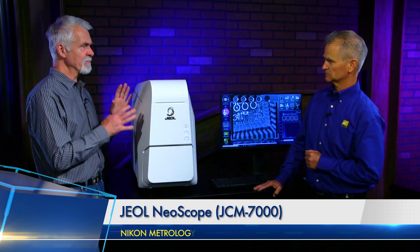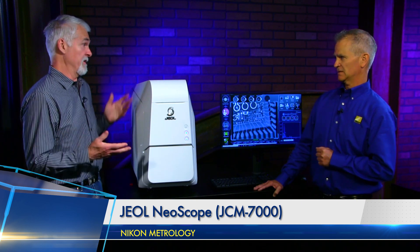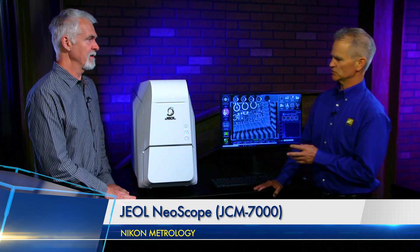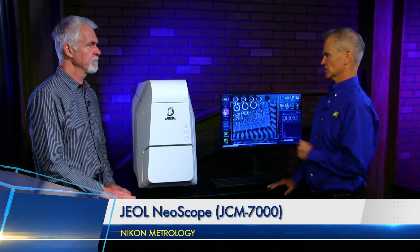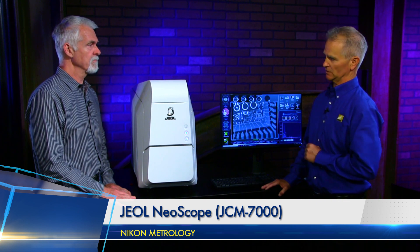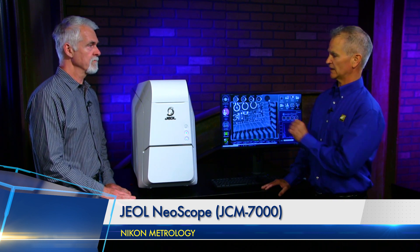This does something called elemental analysis as well, right? It does. Is that standard with an SEM? Well, it's not standard — you can buy it with or without the EDS. You can buy just the plain imaging system if you so choose, but if you need elemental analysis, you can add the EDS to it.